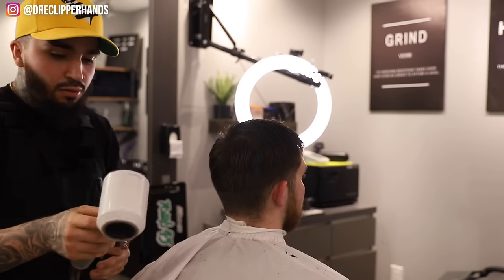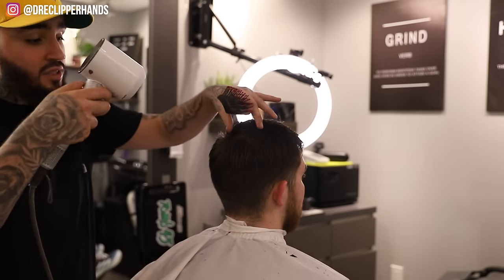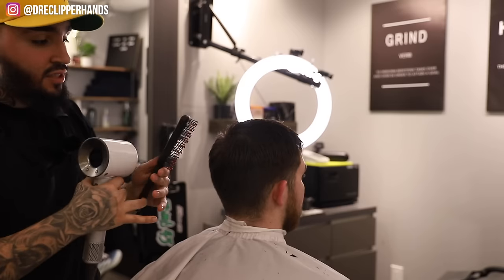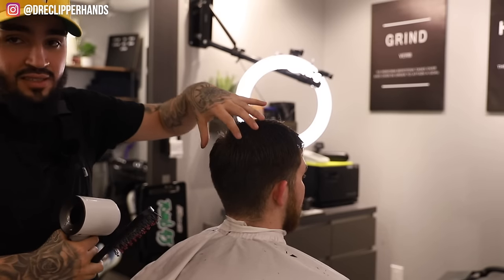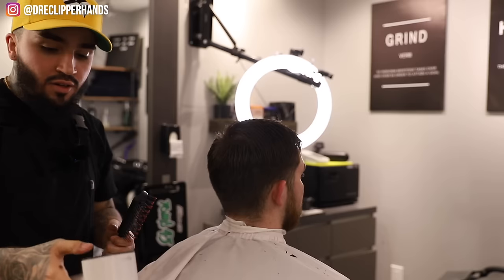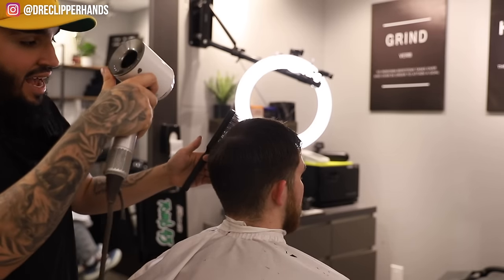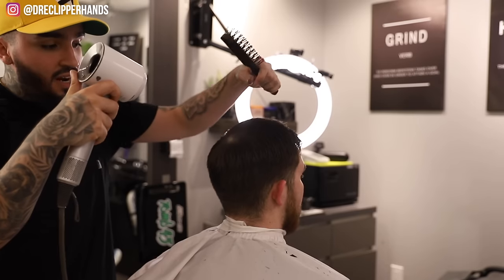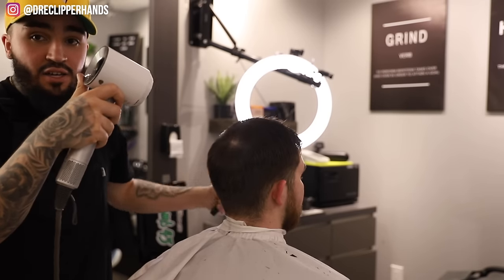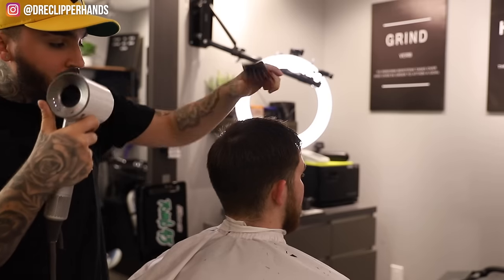For the blow dry, I'm not going to put a nozzle on the blow dryer — I'm just going to turn the air on and dry his crown first. This is to make sure the crown is laying in its natural position. As you can see, as I use the blow dryer on his crown, it's separating where it naturally wants to, and that's just going to help it lay a little better.